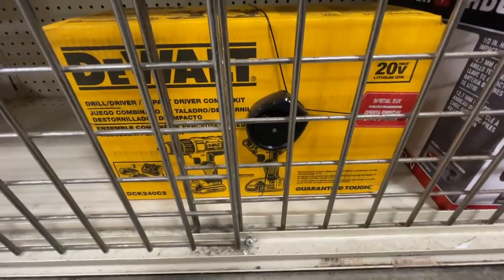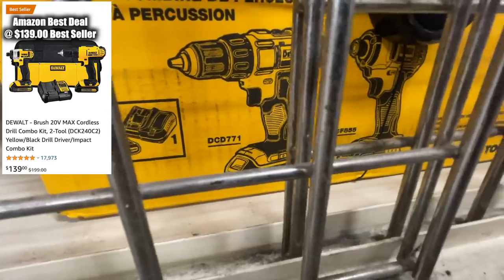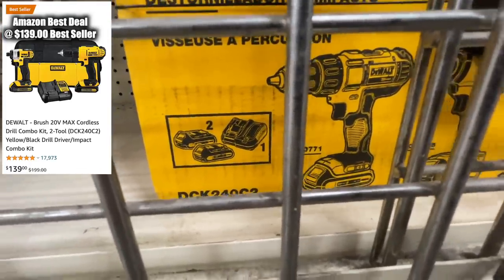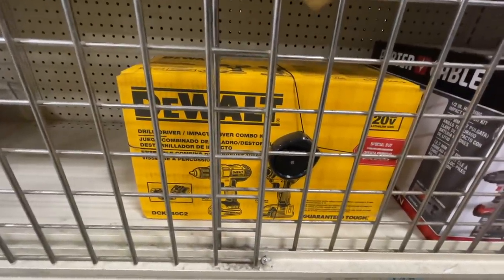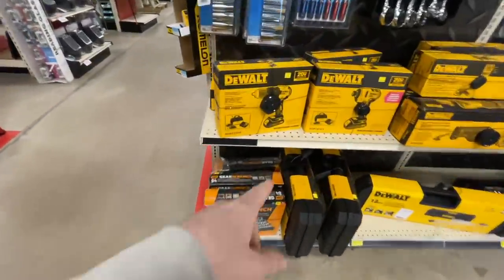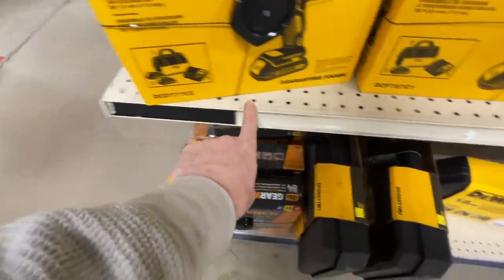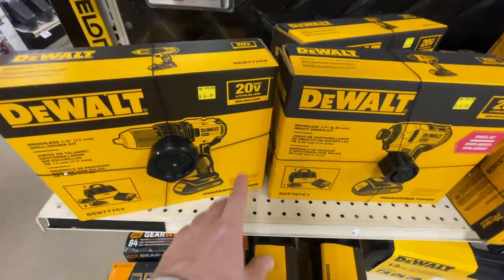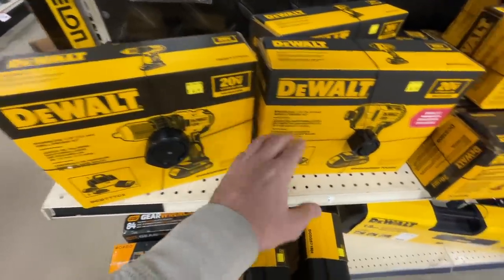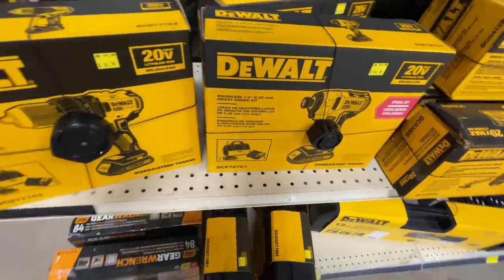There's a special combo set right now for $179.99 — you get the DCF885 impact driver and the DCD771 drill driver with two batteries and a charger. But if you buy them individually at $84.99 each, that's $170 total. You'd get two contractor bags, two chargers, and three batteries — and these are brushless, unlike the $179.99 combo set. That's the better deal.